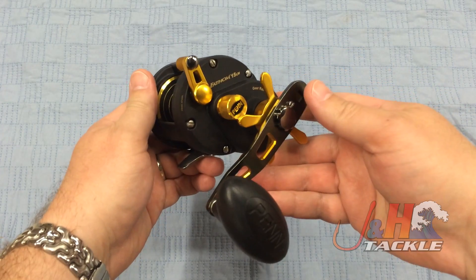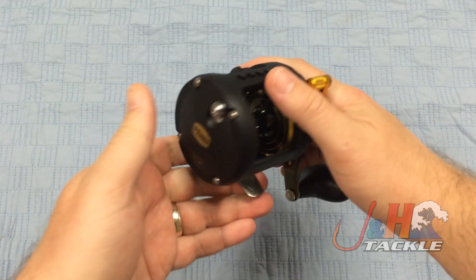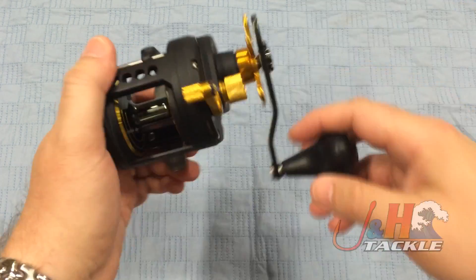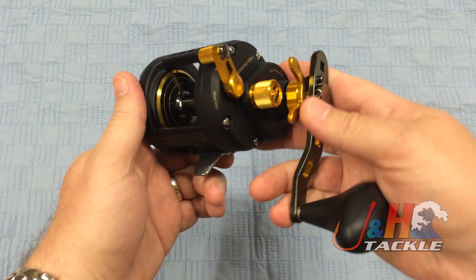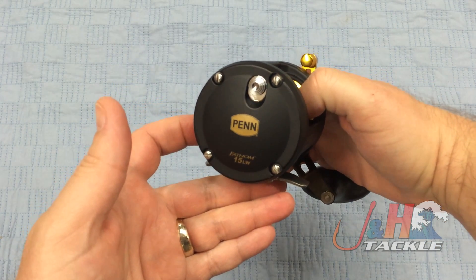This is more of a bottom fishing reel made for power. This is the 15 size. It weighs in at 19.2 ounces, so it's not that heavy for an aluminum reel. Four ball bearings, and just a really beast of a reel. Great for any inshore fishing, nearshore fishing, anything like that.